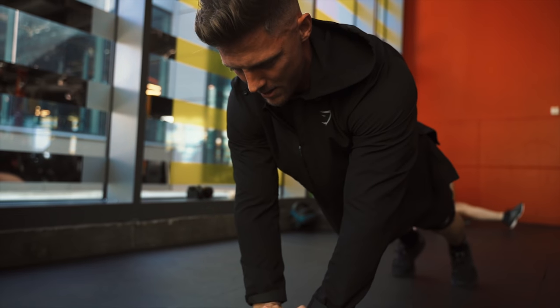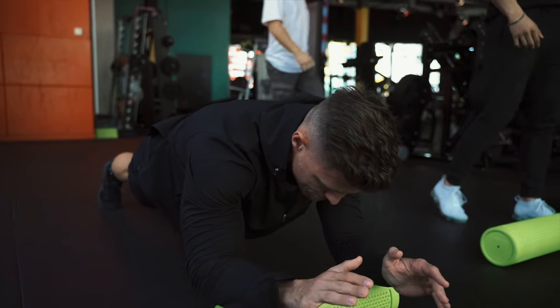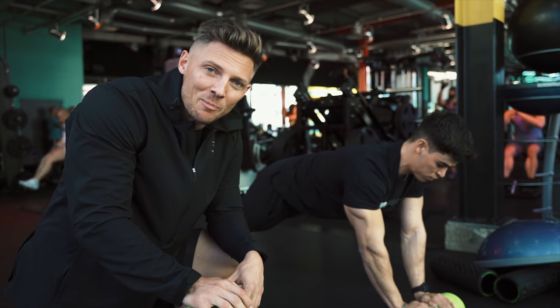Biggest thing on this movement: keep the core tight, squeeze the glutes, rolling down on the elbow, and then back to the top. It's a plank variation. That instability causes a lot more stabilization to occur in the abs.